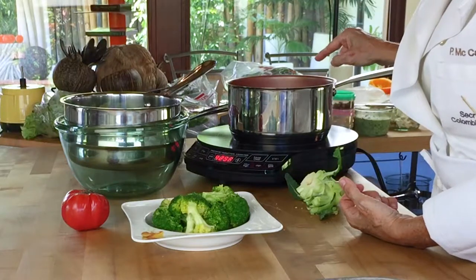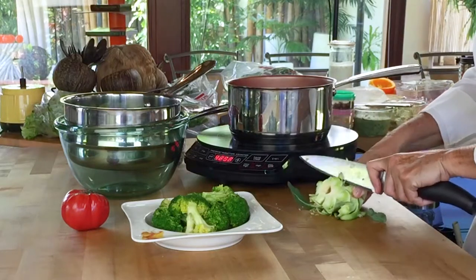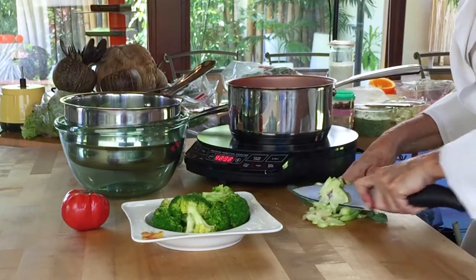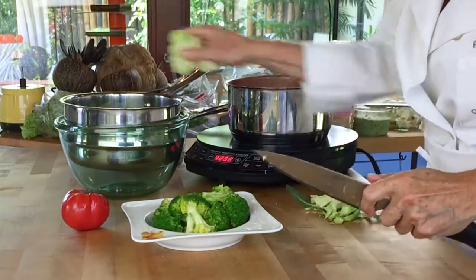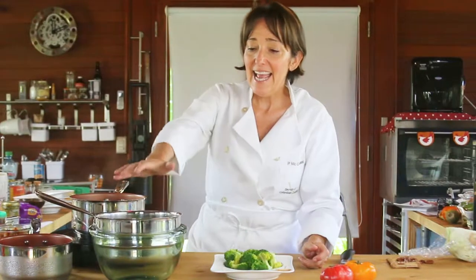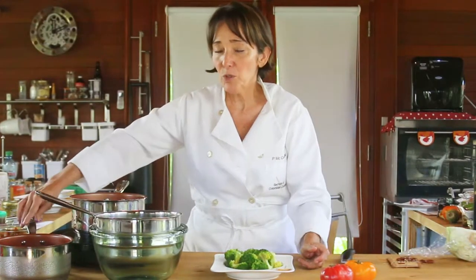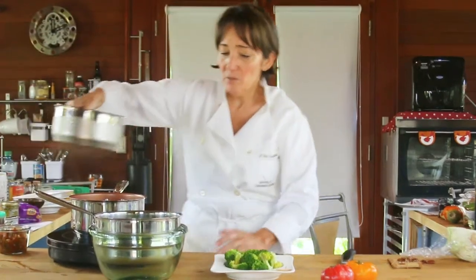Our water is almost ready to go, let me finish cutting some of this. Now that we have our water boiling, I'm going to pour the water over the florets and then place the florets into this ice cold water that I have right here. I'm going to bring the ice cold water closer to me so that it becomes easier.